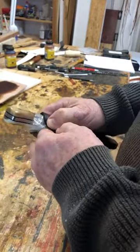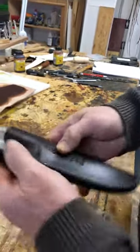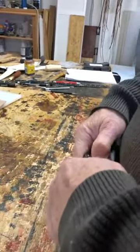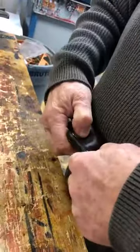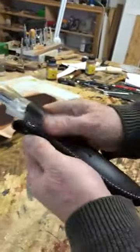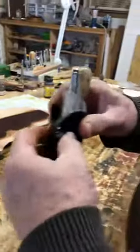I'm just forming it around the knife a little bit while it's wet. And that's it.